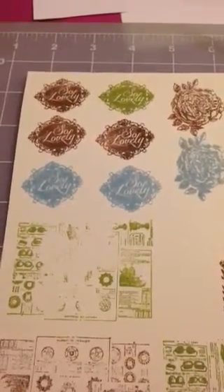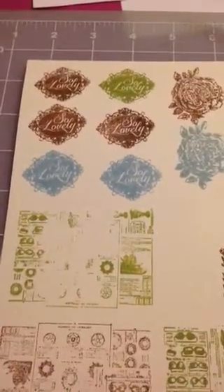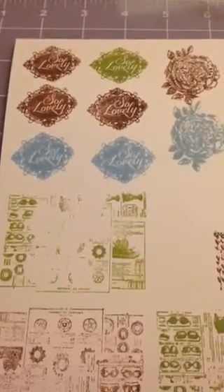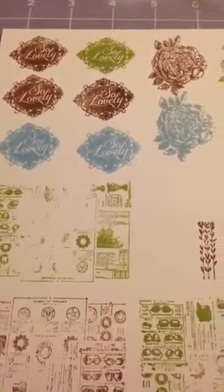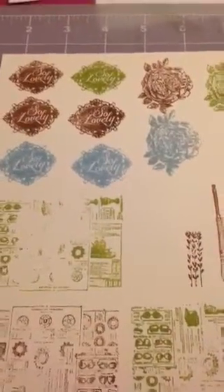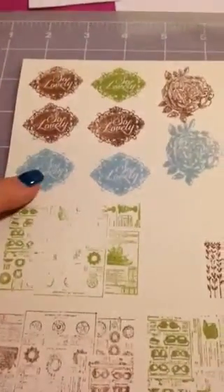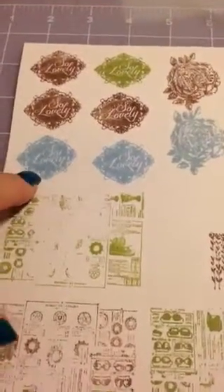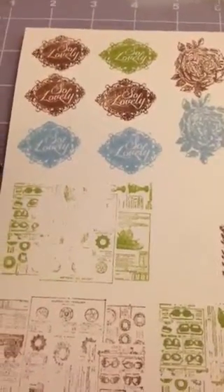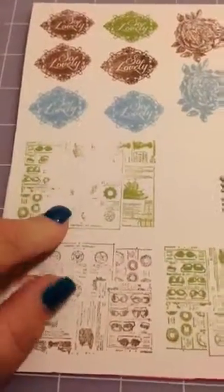Hello everyone, I'm going to show you my new stamp sets I just got from scrapbookingwithmeboutique.com. I absolutely love these Prima stamp sets and I used Wendy Vecchi's archival inks on them — this one is potting soil, fern green, and sky blue. My sky blue is new and it doesn't seem to give as crisp of an image as I want; I think it's just because the ink pad is really wet since I just got these in.